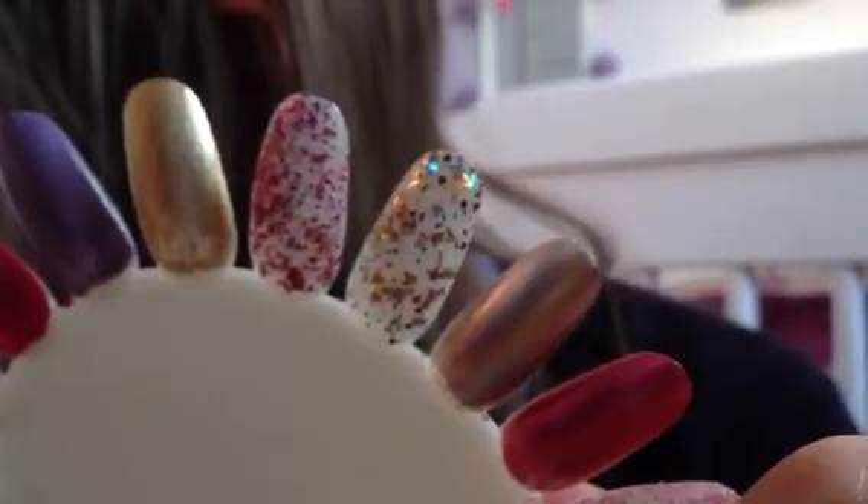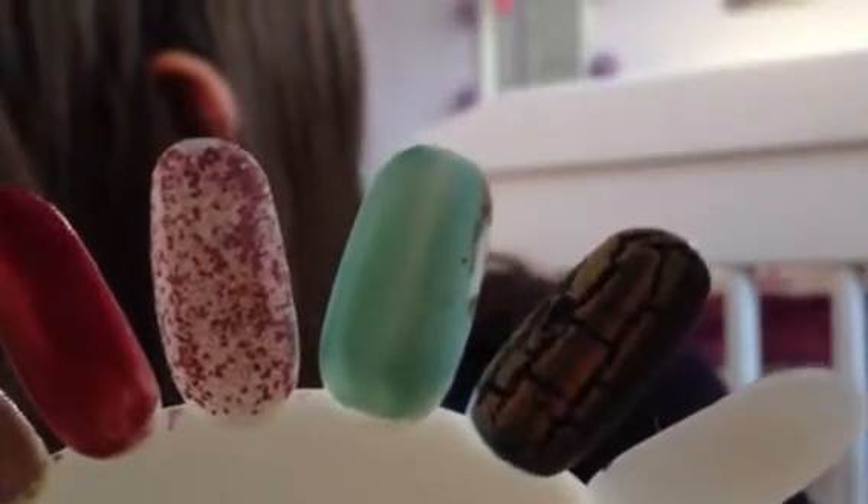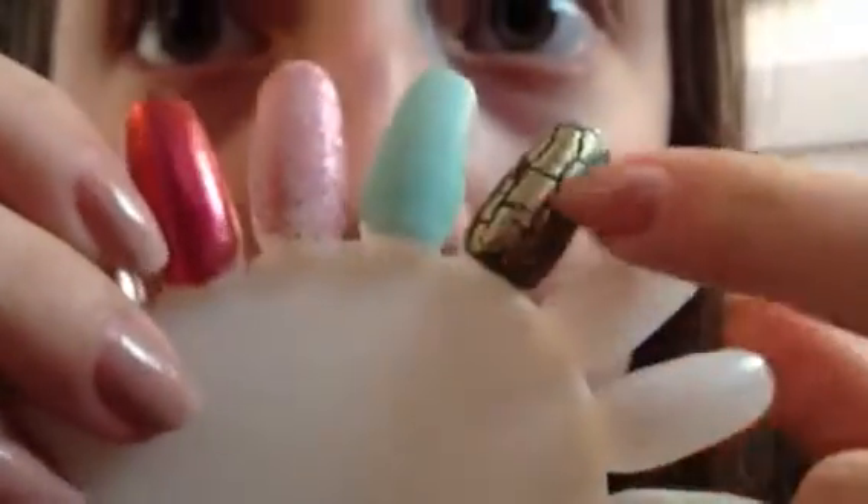Continuing the list: Models Own Hot Stuff, and then the next gold one along is Models Own Disco Inferno, Models Own Champagne, Accessorised Pink Spice, Look Beauty Bling with a matte finisher on top — the matte finisher is by Rimmel, it's the pro one — Essie Mint Candy Apple with a matte finisher, then a shatter with 17 Nightshade and OPI Gold Shatter. So yeah, that's all of them.